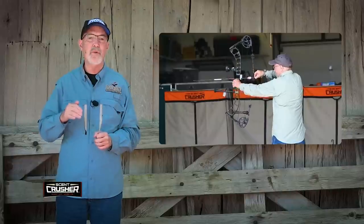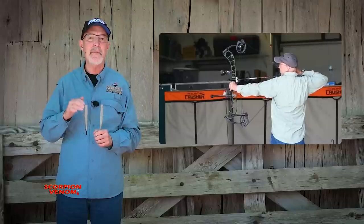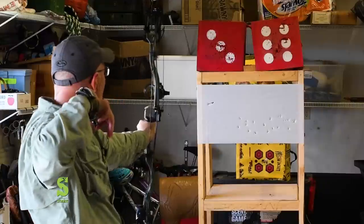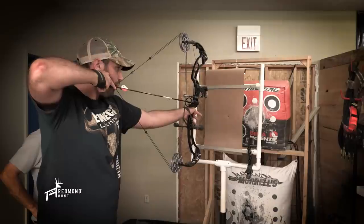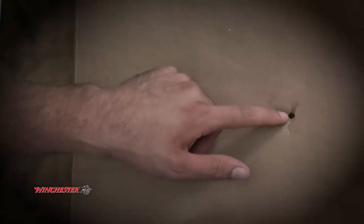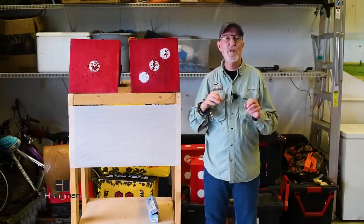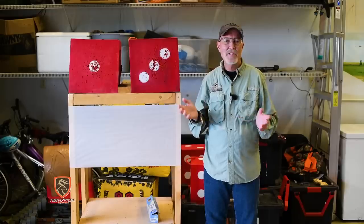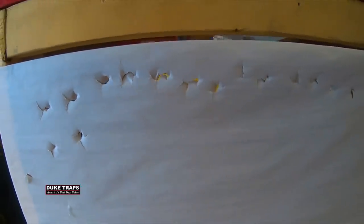I'm always looking for methods to improve my archery form and increase accuracy. Recently, a friend of mine, Mike Tanaka, shared such a technique. Most archers are familiar with paper tuning — you go to a pro shop, buy a new bow, the guy sets it up, shoots through the paper four or five times and sends you home. But let's take that a step further. Paper tuning is not only useful for tuning equipment, it's very useful for perfecting your form. Mike shared that it's relatively easy to tune a bow so it shoots nice holes through paper.